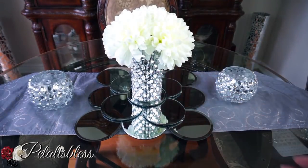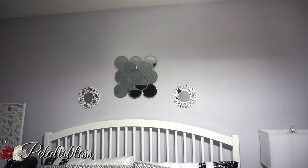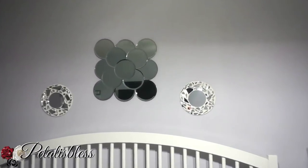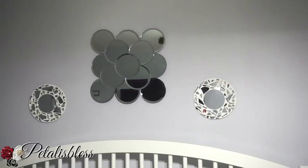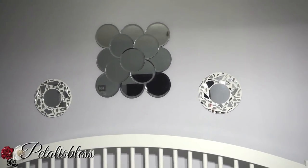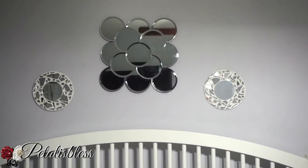I think it also looks nice on the table as a centerpiece — very cute with flowers on top! But this is not what I made it for. I made it for wall art to go above my bed, which is where I placed it. It does look nice like this, I like how it turned out, but for the scale next to my bed I think it's a little too small.